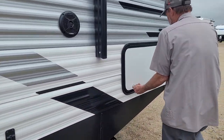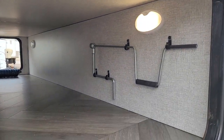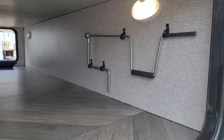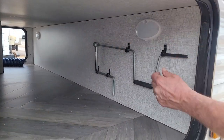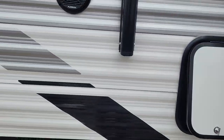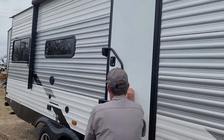In the front compartment, you have two handles. The little handle is for the front tongue jack. The bigger handle is for the balance jacks on all four corners. And it does have another one of those two-way lights in there.